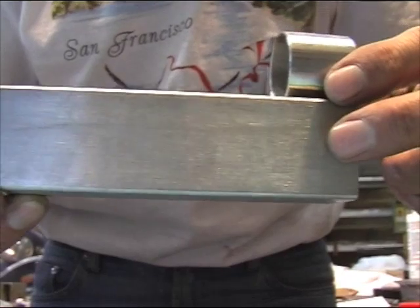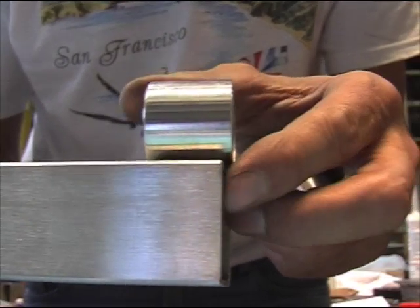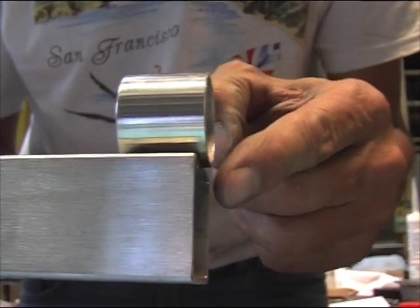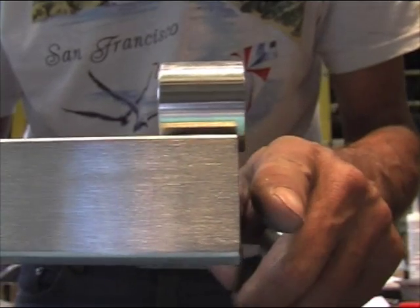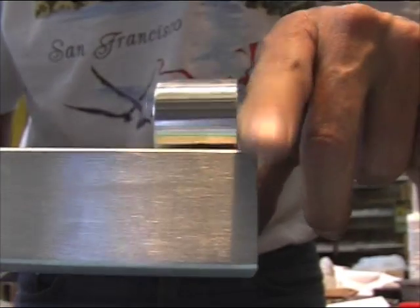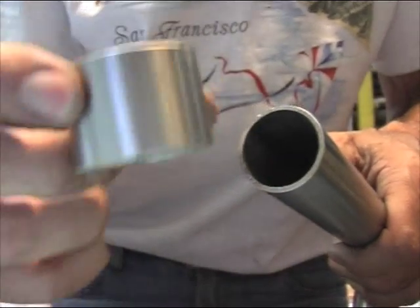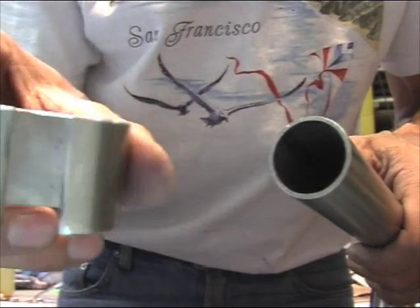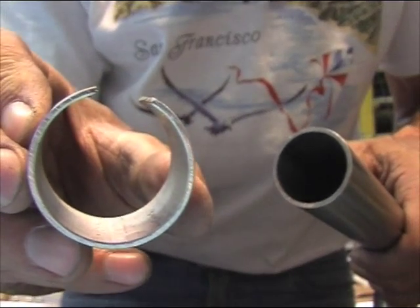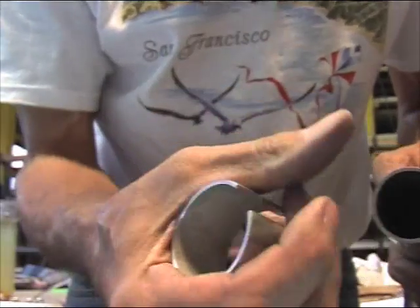On a support, I will weld it about 1/16th of an inch out so that when the handle turns around it's not going to hit here. You see it's a little bit too big. Then you take the same tube, you cut it like this, you make this cut, and then you just squeeze it.